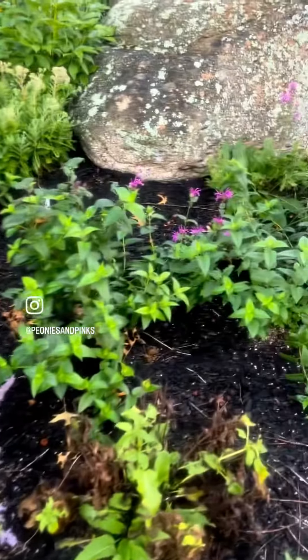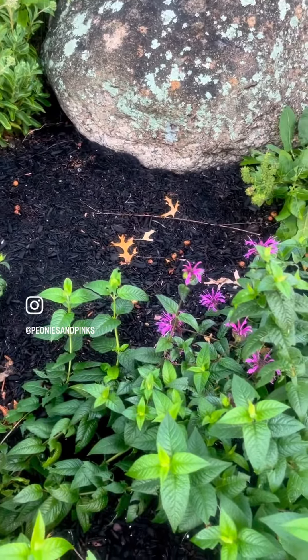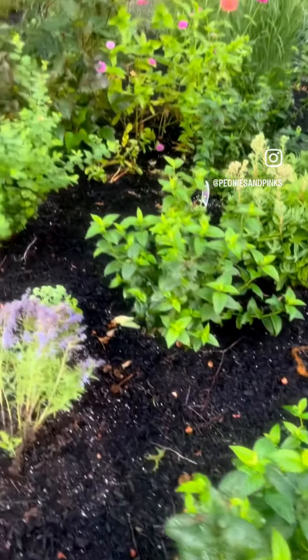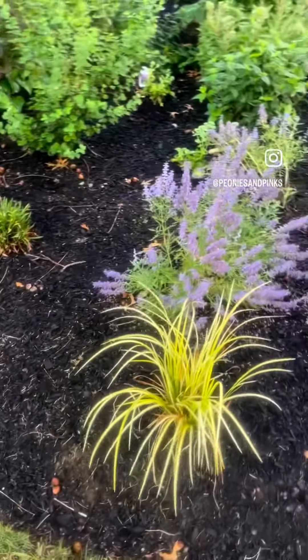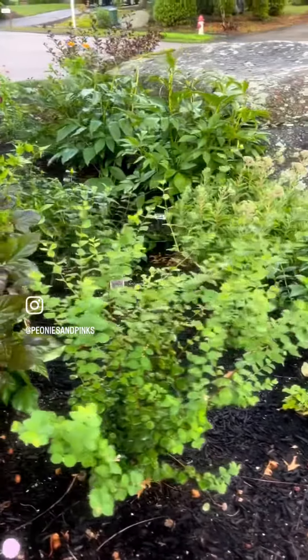It just rained, so the denim and lace Russian sage has flopped over. I have several upscale lavender taffeta monarda, so that will fill in next year. There's also the sweet flag ogon grass and coral berry.